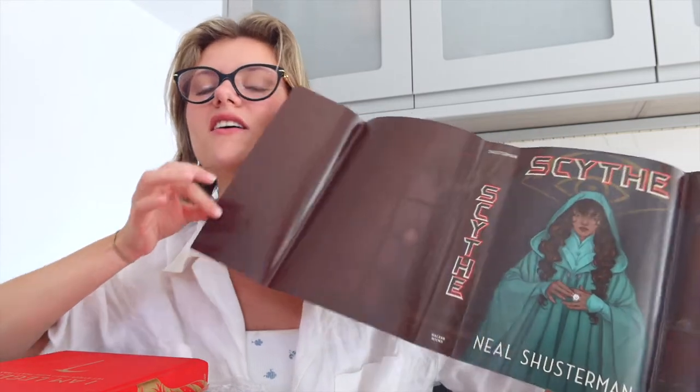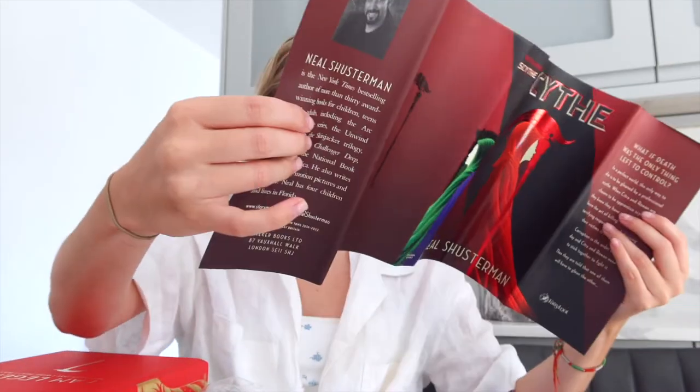I've gotta pray to the Fairyloot overlords. I am so sorry that I ever complained about your wait times because this is just the best thing that's ever happened to me. Oh, even inside the cover — even inside the dust jacket there's artwork. Oh, it's like it's reversible, I think. I mean, yeah, I imagine you could have it be reversible and have that be the cover. They've just thought about everything.